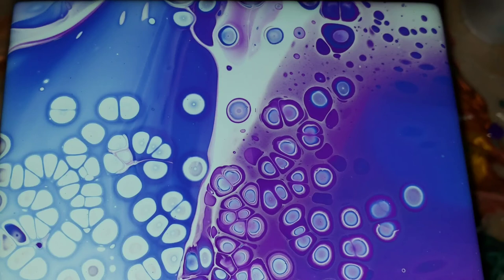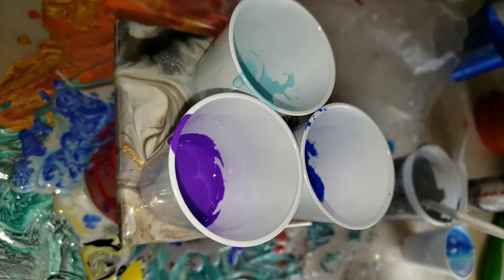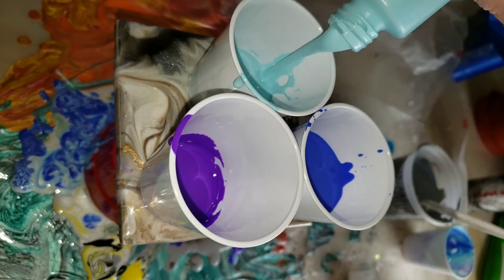Hi everyone, it's Tish with Nap Time Creations. Welcome back to my channel, or welcome if you're new — don't forget to subscribe. Here's a sneak peek of what we're gonna be making today. We're gonna be making a flip cup acrylic pour painting. This is just gonna be a really quick demo, so let me know in the comments if you guys like these short quick videos.